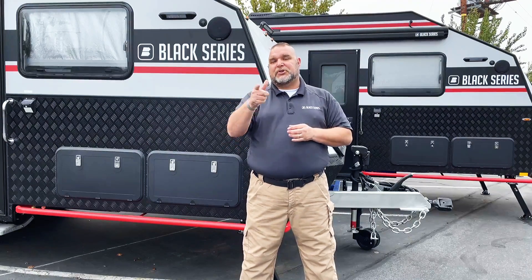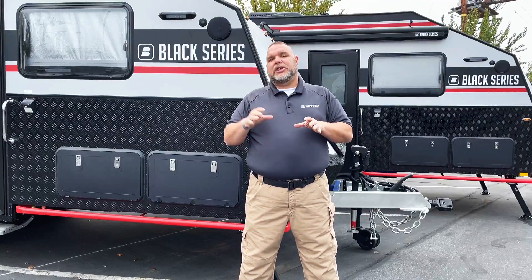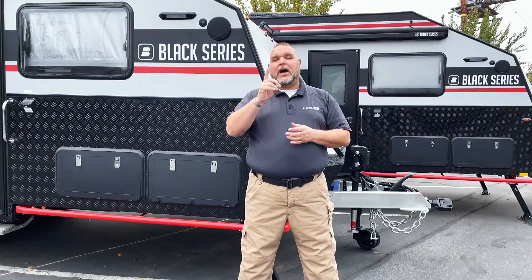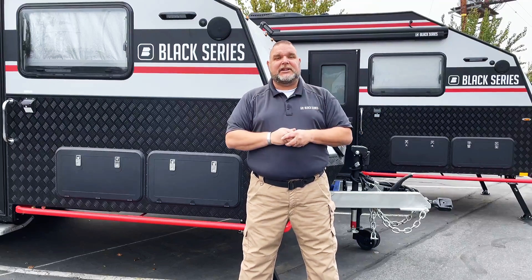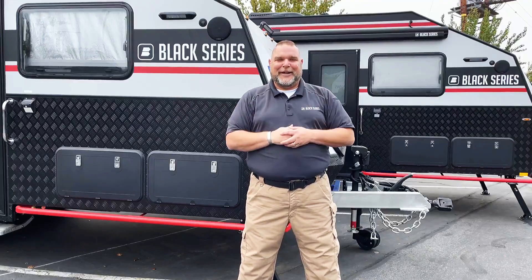Make sure that you are subscribing and liking our YouTube channel so that you can be alerted when each video comes out. We're looking to do one a week, so be on the lookout — we've got some helpful tips coming your way. Again, this is Jim Buck, Black Series Campers Southern California out of the City of Industry, saying take care, we'll see you out there, have a great one everybody.